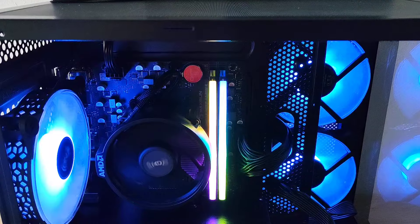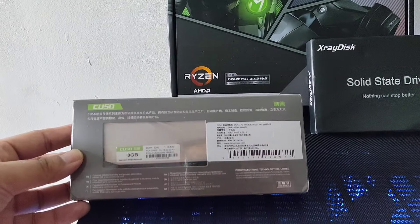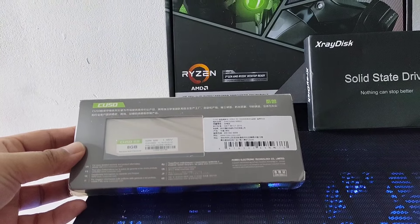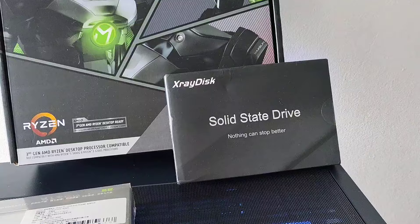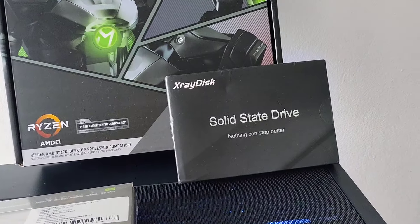For the RGB, I went for the RGB RAM sticks this time. I used these Cuso RAMs — it's basically owned by Gloway as well, and there's another company, I can't remember the name, but they're decent RAM sticks. For the NVMe storage, I used the X-Ray 512. I would have used a terabyte, but they're really expensive at the moment, so it is what it is.